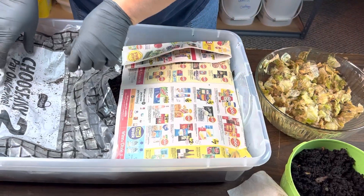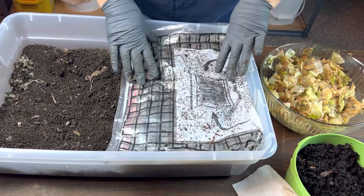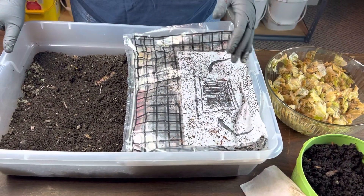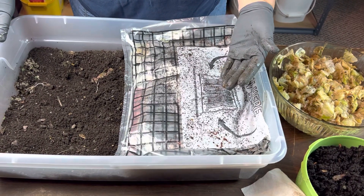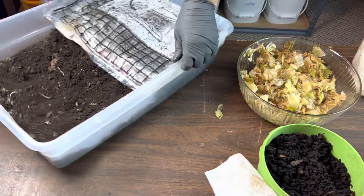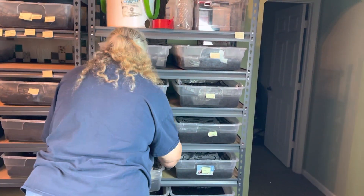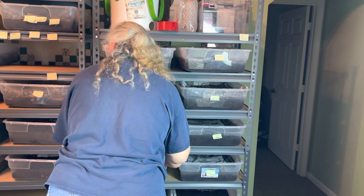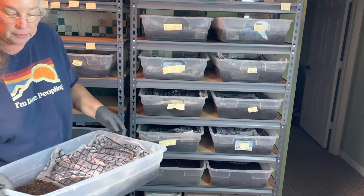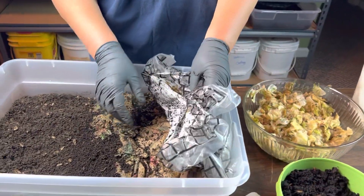I have used shredded cardboard in the past as my absorption material, and for me I didn't care for it because it took too long to break down in the bins that I was getting ready to harvest. I didn't want that chunky stuff in my bin when I wanted to get ready to sift it.